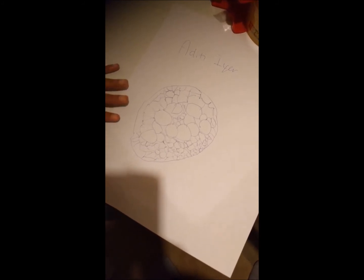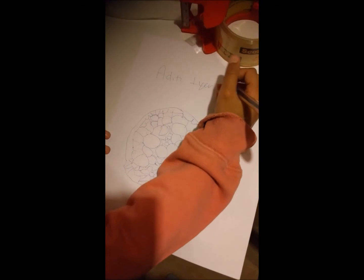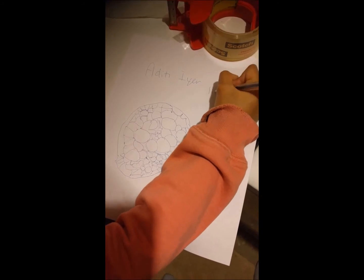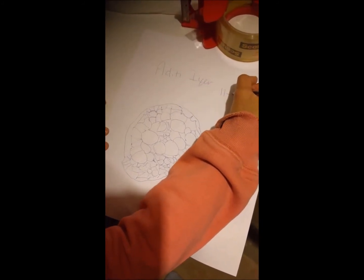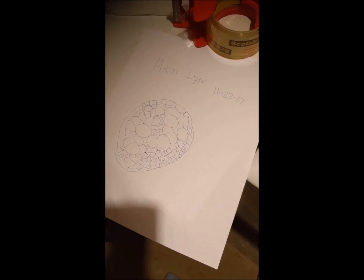We are back to our setup and this time it's way easier to just hold this up and project it down. Turn off the light. Why don't you write today's date — it's already the 23rd of November, one o'clock past midnight. So: 11, that's 23. And then call it the fern rhizome.